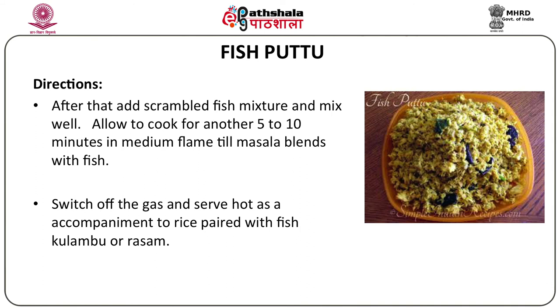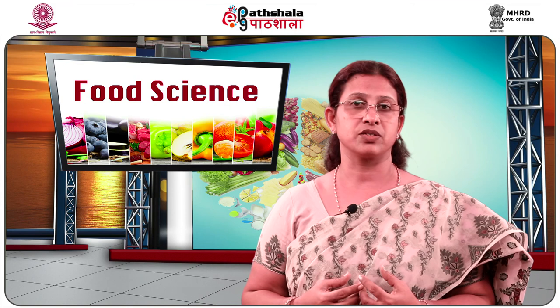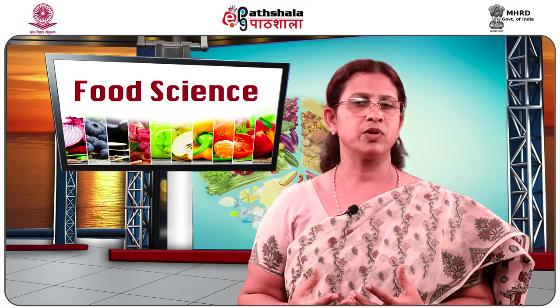In today's module, we have learnt very valuable tips on how to choose and select fish from the market. I had listed at least 6 to 7 features which you can use on a regular basis to check the freshness of fish, so that you will not be cheated for your money and you can buy fresh fish to make very tasty and nutritious dishes. We have also seen a variety of dishes which you can employ to have variety in your diet — not the same curry or fried fish every day, but other easy to cook and tasty recipes like baked fish, grilled fish and fish salads. Now you can use your imagination and apply fish to various other dishes depending on the time and ingredients you have. Thank you.